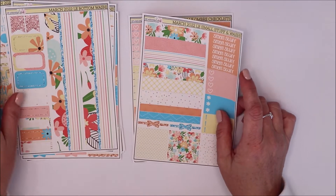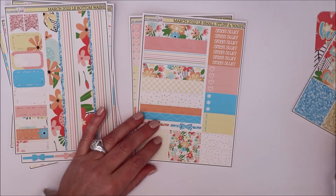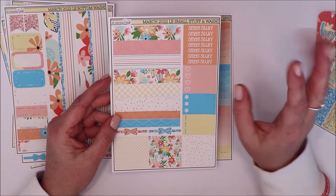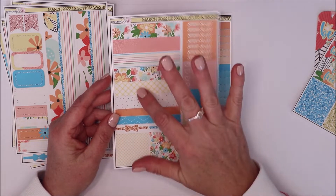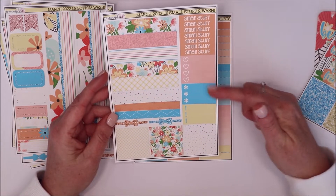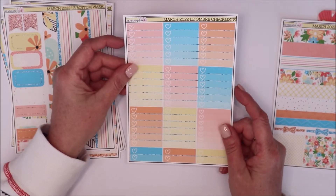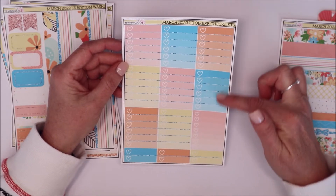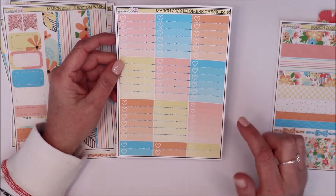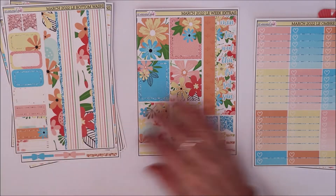Here are all your add-ons: your extras, your journaling box, and your small stuff. I love to use the labels for my checklists and in my work planner or journal — they're so pretty. You also get some larger washi strips, smaller ones, and little neutral labels you can use for anything. And you have your ombre checklists, which are so pretty — I love how they're darker at the top and gradually lighten. She also gives you another box, a 7-checklist you can use as a weekend box too.